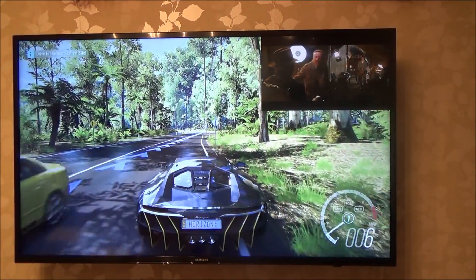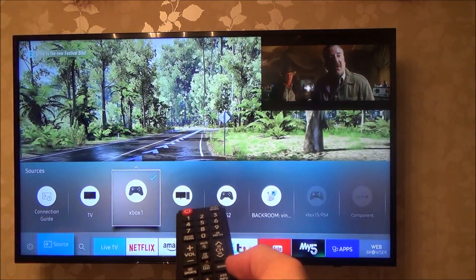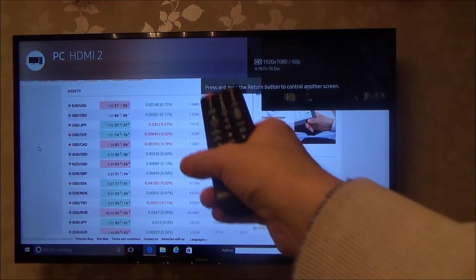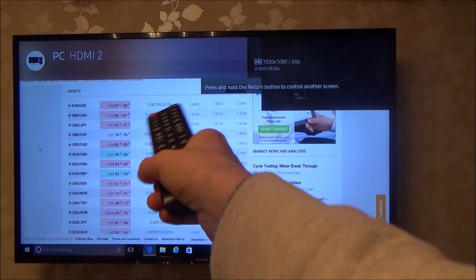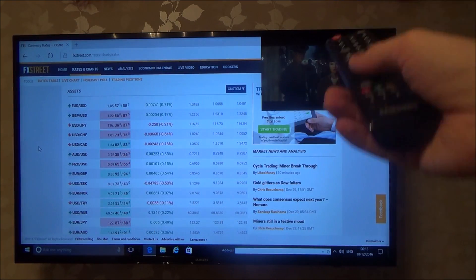So if I get my remote control and go to Source, I'm going to change it to PC. At the moment I've got some pretend currency trading going on here — pretend you're working from home — and I've got that picture in the top right-hand side.